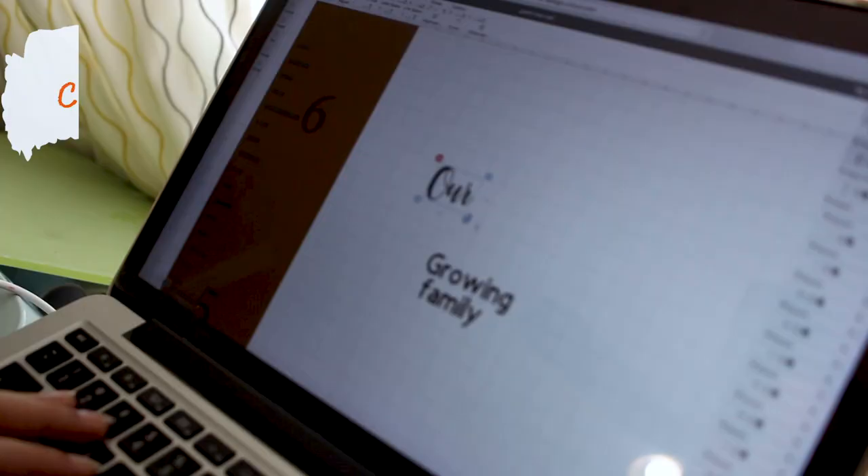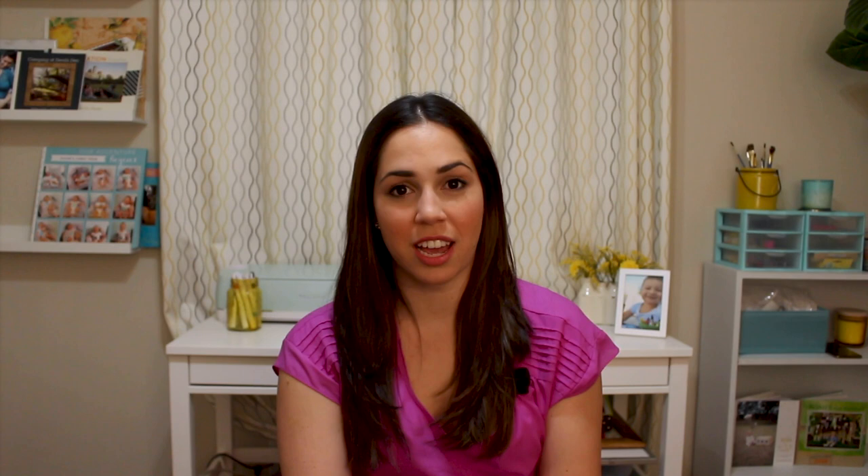The first thing I did was create a template in Cricut Design Space. If you need some help on how to actually cut on the Cricut or design something, you can visit the official Cricut video in the description below as well.